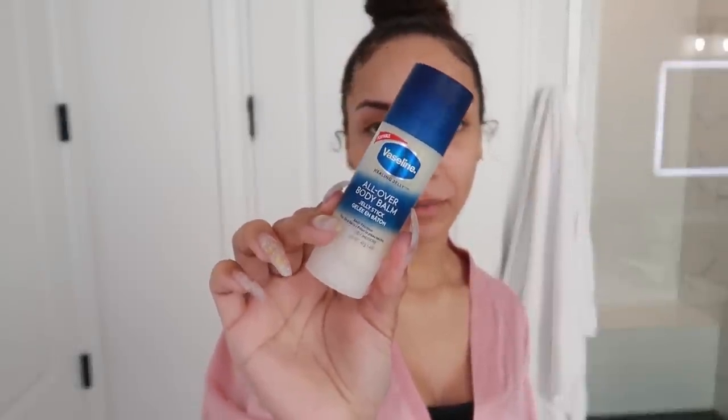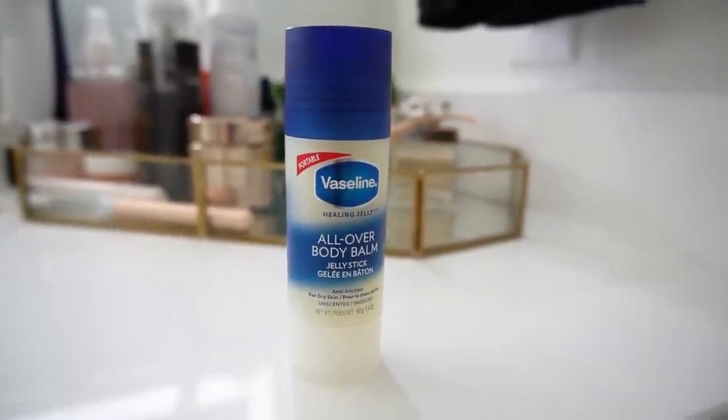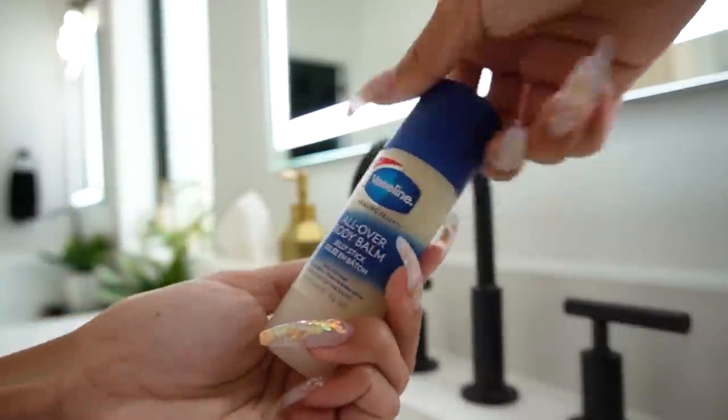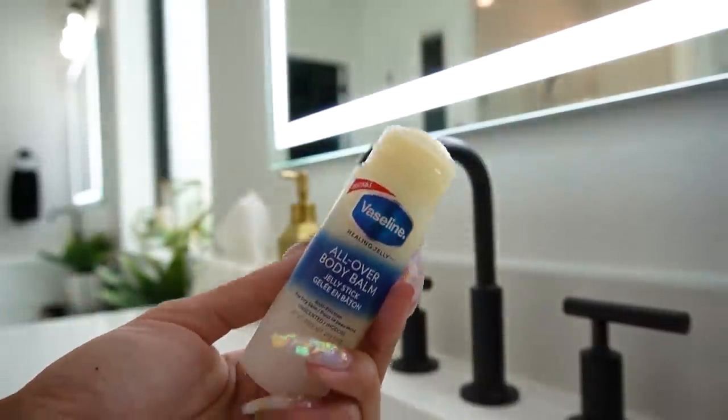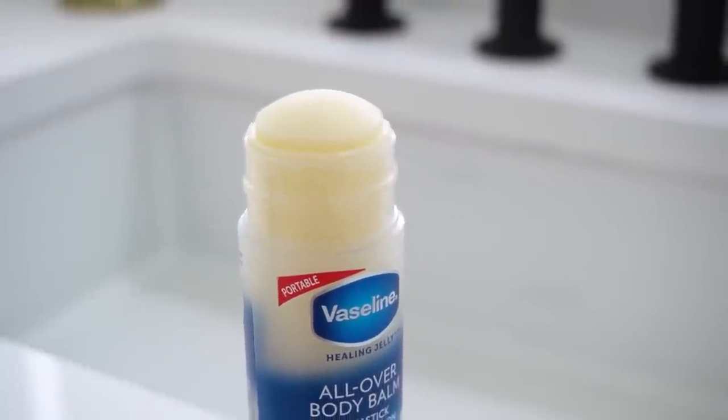My skin gets so ashy in the winter time, but I wanted to tell you guys about this new product that I've been using. It's a new product from Vaseline — we all know and love Vaseline. This is the All Over Body Balm Jelly Stick. I love this because it is so easy and convenient to use and it is also perfect for on the go. You've got the healing power of Vaseline, but it's in a stick and it's super mess free.